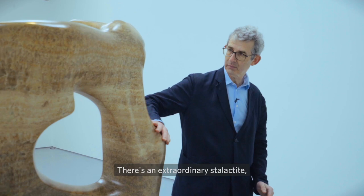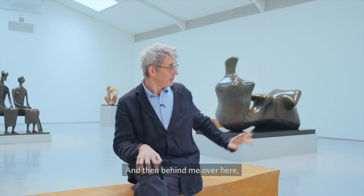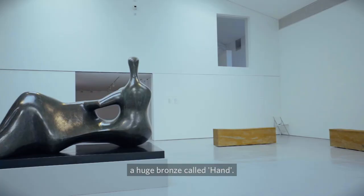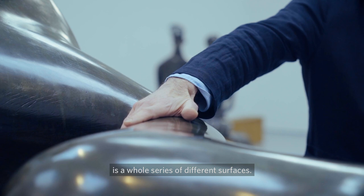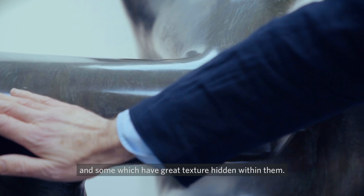There's an extraordinary stalactite called Mother and Child, made out of this sort of crystalline, hard, adamantine rock. And then behind me over here, a huge bronze called Hand. As you will discover, the bronze has a whole series of different surfaces — some very smooth and weathered, and some which have great texture hidden within them.